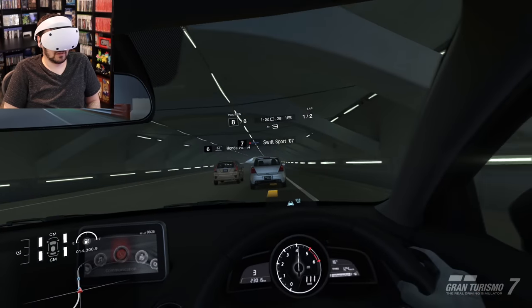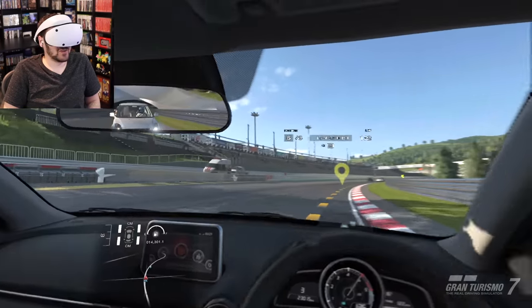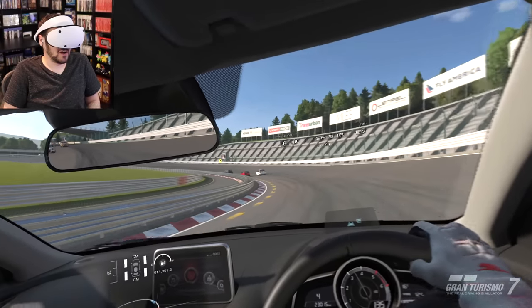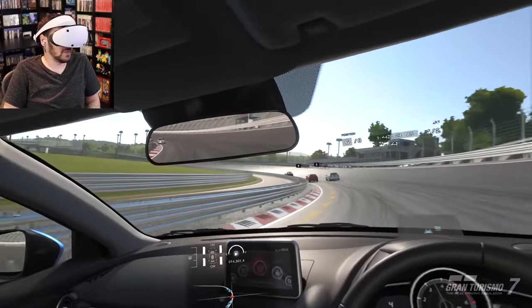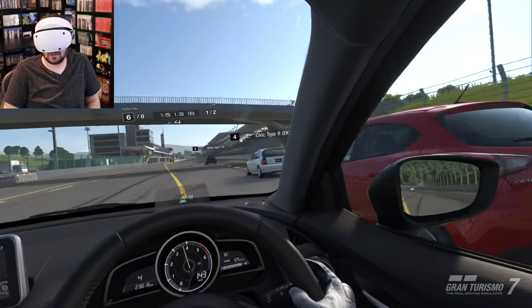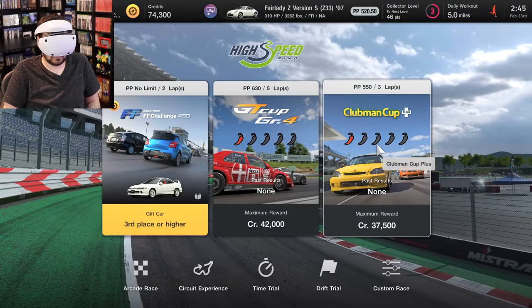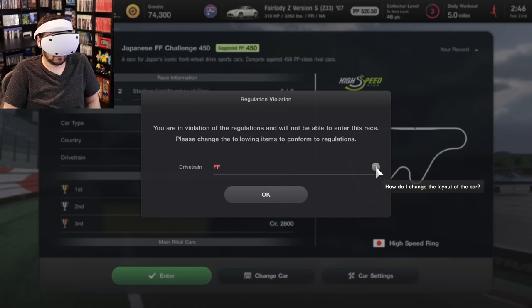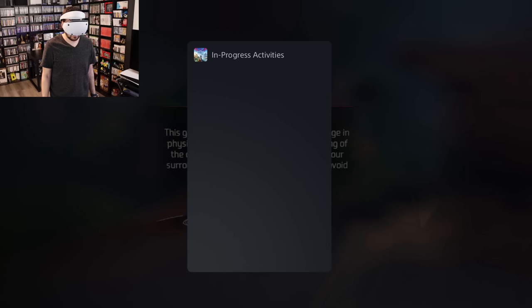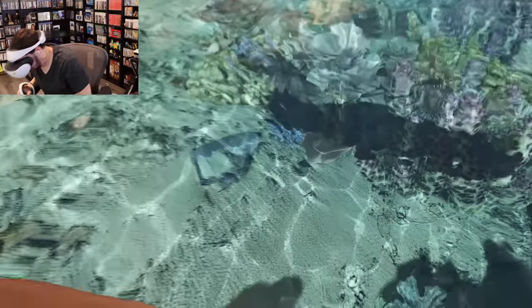Having said that, Gran Turismo 7 looks amazing — it looks so good. It definitely feels just like driving a car. I really need to get a good racing wheel; I think I would really dig this with a proper racing wheel, and that's what I'm hearing — that having the racing wheel really completes the setup. Things are still familiar in how Sony handles it on PS5 though. You've got the 2D cinematic mode running at all times as needed, the options button is your friend for resetting the screen position, and you've got the bespoke PS5 UI elements that function similarly to the first PSVR.